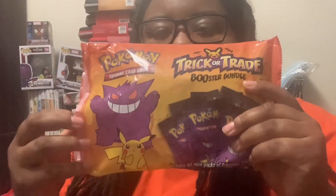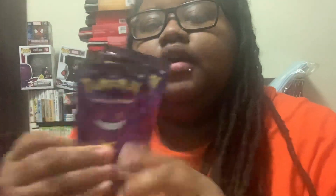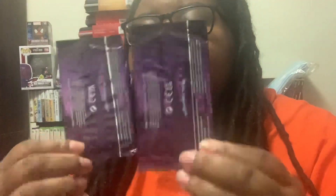This is an unboxing of two of these out of the trick-or-treat bag that they had for Halloween — to give in the candy bags. Here's what it looks like when you open the first one.